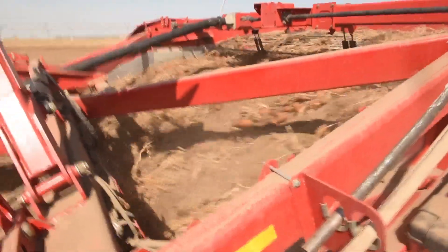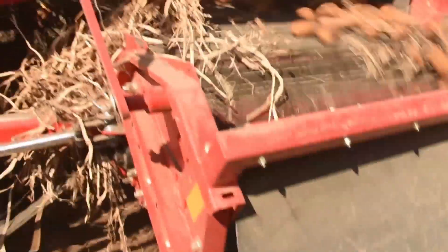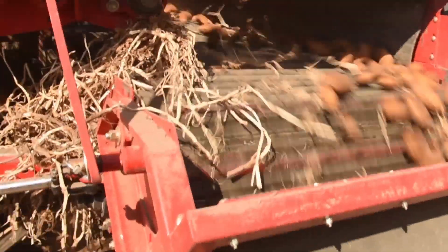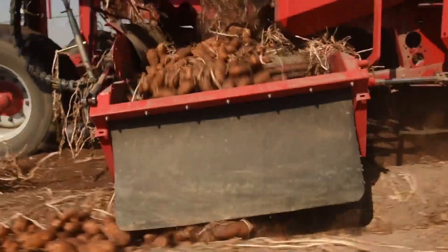Another cause of bruise damage is too few potatoes on the rear cross, causing potatoes to fall onto bare chain. The rear cross speed should be adjusted so that there is a full layer of potatoes across the entire conveyor, which will cushion the fall from the secondary onto the rear cross.